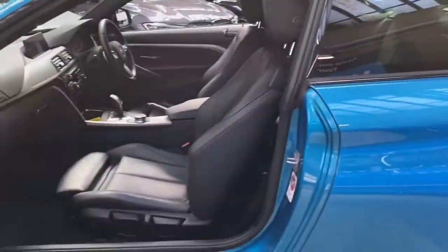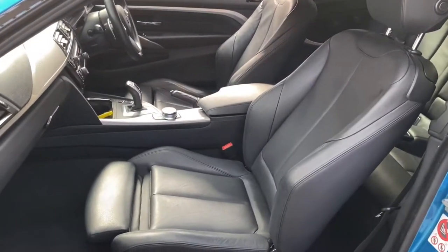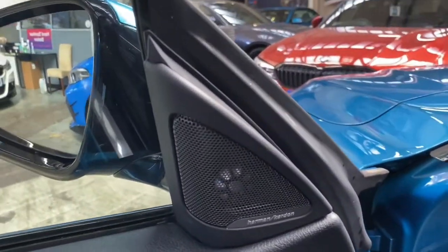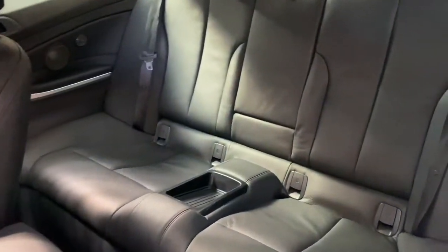You'll be able to see just how well the Snapper Rocks Blue works with the additions we've made, alongside the very nice black Dakota leather interior, which also has the electric lumbar and heated seat option. Everything is extremely clean and tidy. We've also got that fantastic Harman Kardon surround sound with Logic 7.